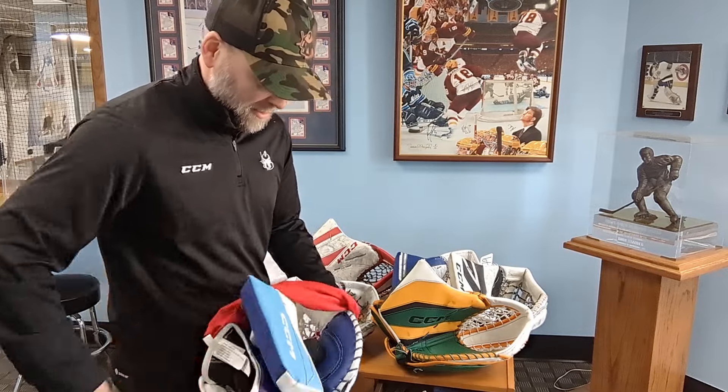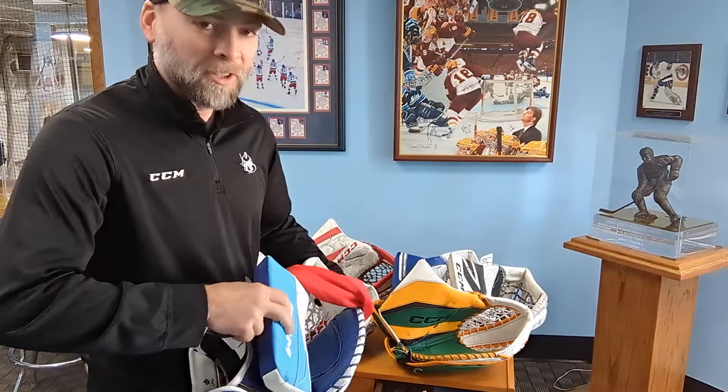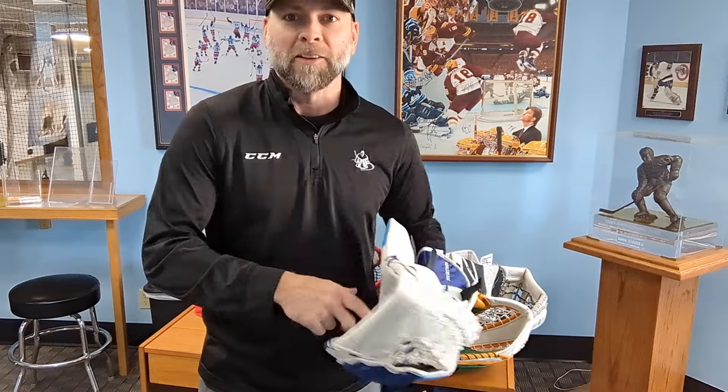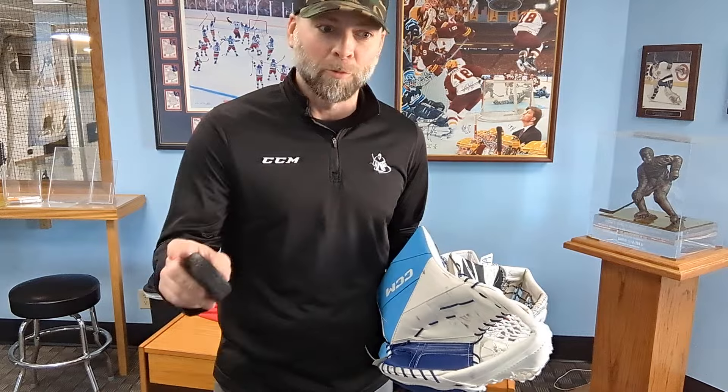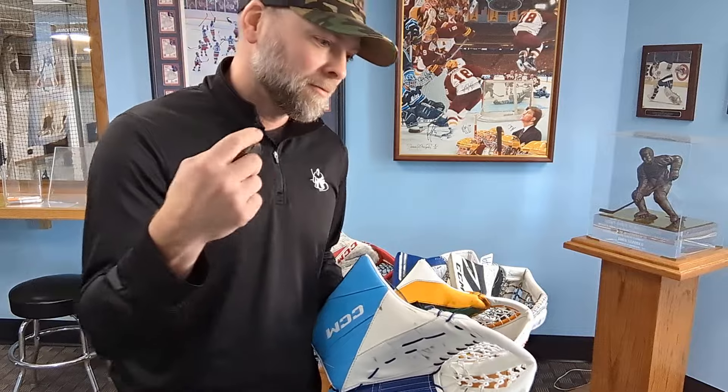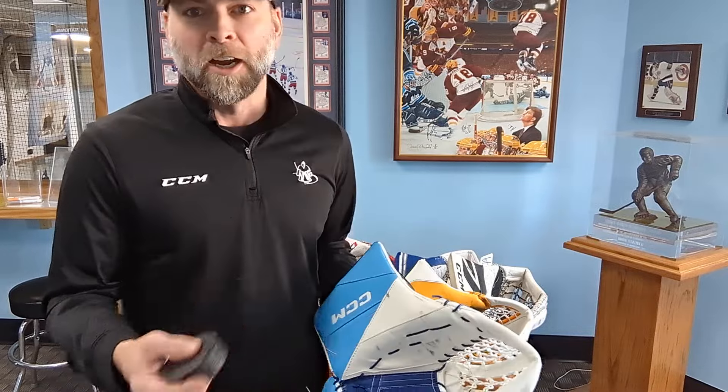Now to really get it broken in, heat helps. We use a skate oven — basically just an oven set at around 180 to 200 degrees, pretty low temp with a fan so it circulates the air. If you have a convection oven at home, you can use that. Steam, heat from the shower, a little bit of hot water maybe. We don't like to saturate the glove in water — that might break down some of the materials and make it feel more crusty over time. But heat does help.